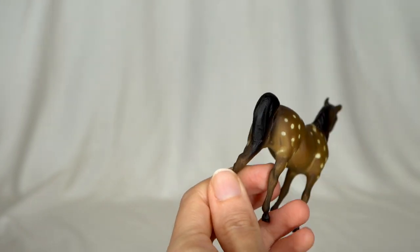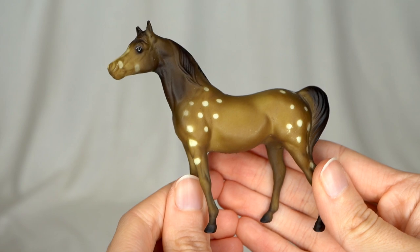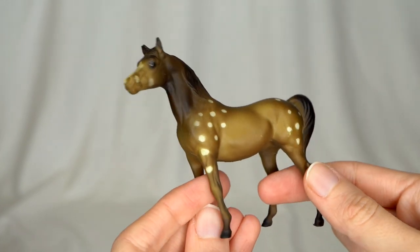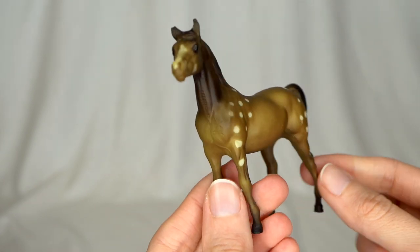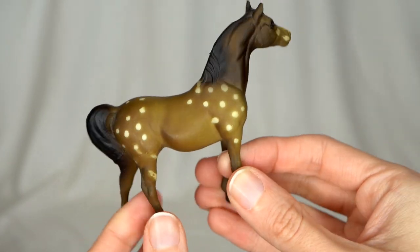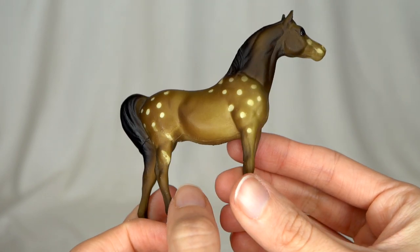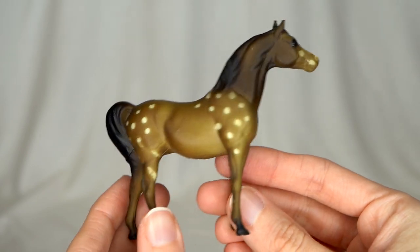Here we have another G1 — this one is really cool. It's got some fun spots on him. This is the Arabian stallion of the G1 stablemate models, which I do really like the G1 molds. This guy is super fun with his spots. I don't know if they're supposed to be like dapples or Appaloosa spots or Birdcatcher spots, but they are very cool and fun.